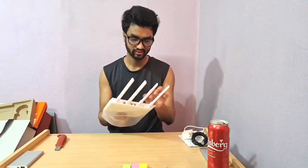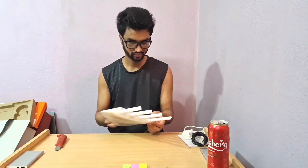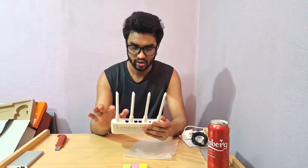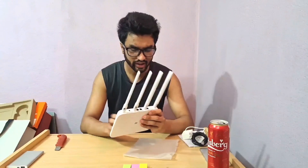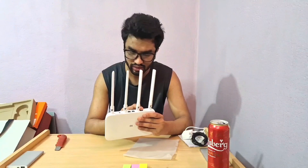Let's remove the plastic from the router. It has four antennas — two for the 2.4 GHz and two for the 5 GHz band. There are two LAN ports, one WAN internet port, and a power plug for the power adapter.